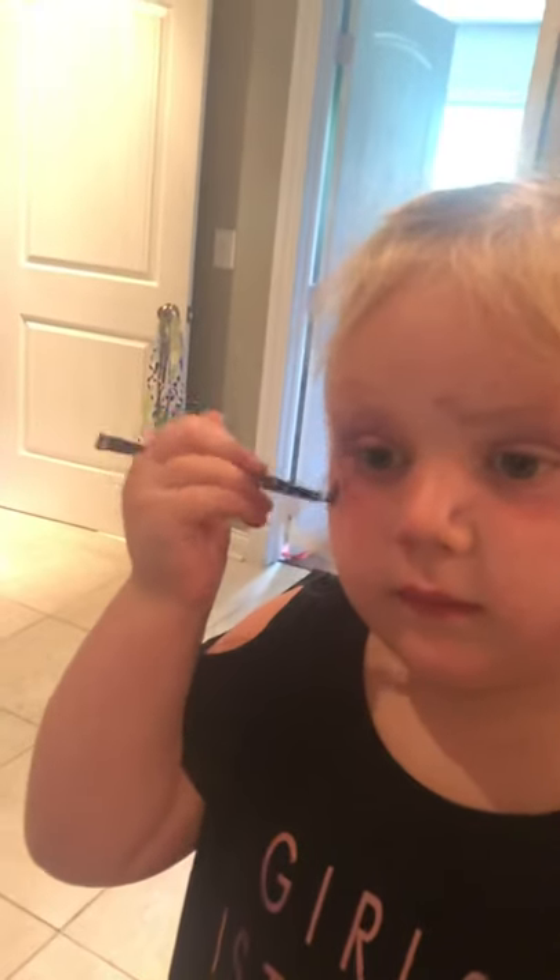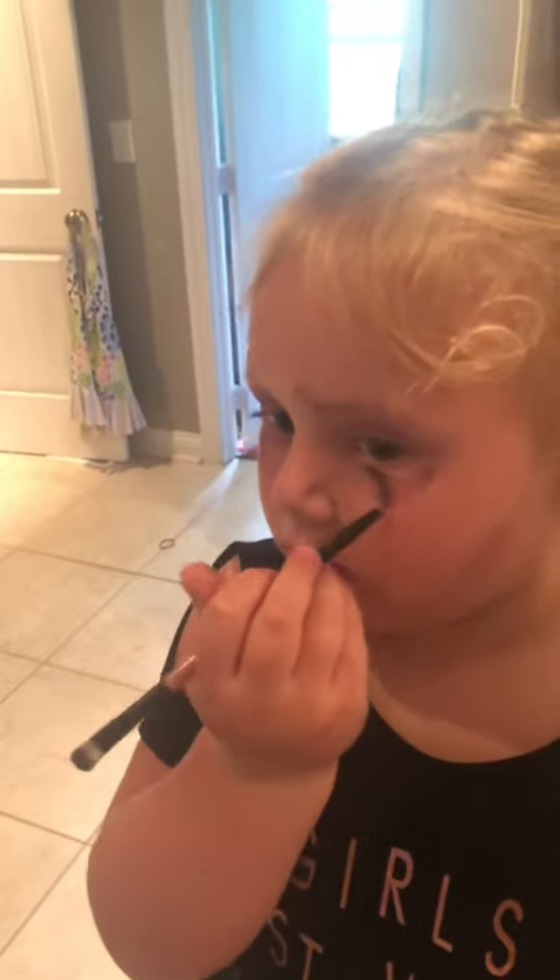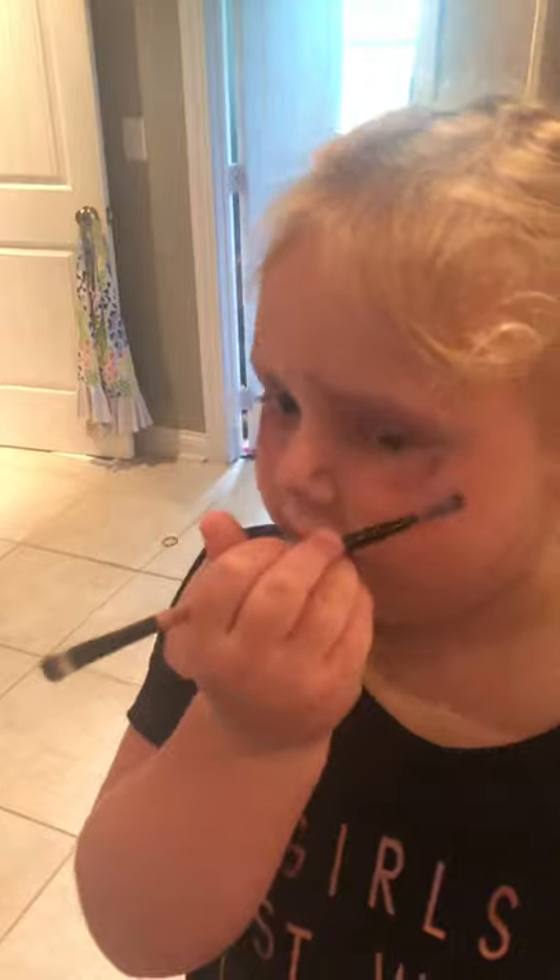That looks so beautiful! You're so right. You're gonna get more — you're going for some more, honey? Kind of wipe it out a little. And we put it all around, all around. Let me go look at me. And where would you wear this makeup to?